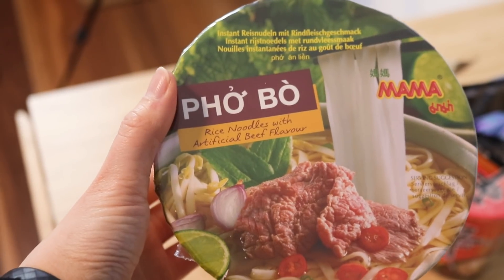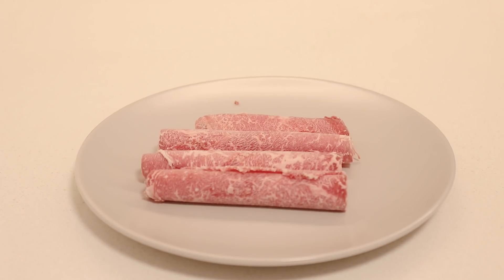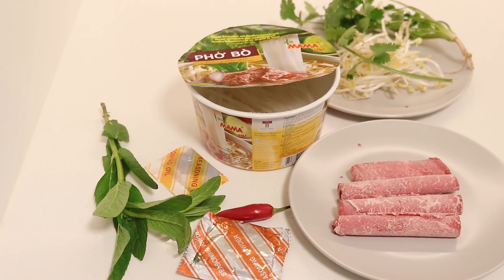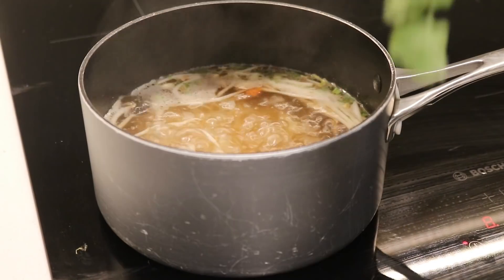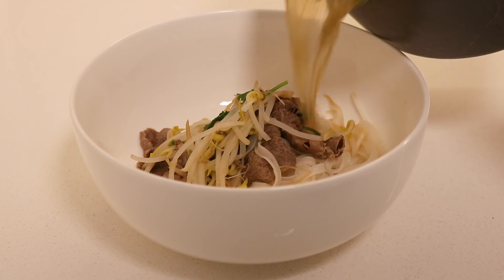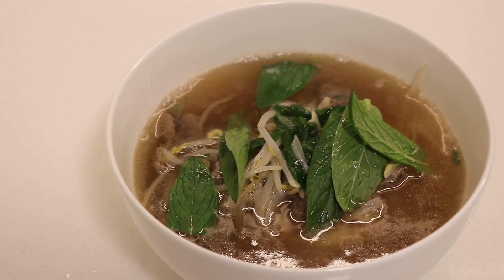We are having this beef pho from Mama for breakfast. To this bowl of pho I'm adding mint, chili, bean sprouts, beef pieces, and coriander. Inside the packet it's just instant noodles and MSG flavoring packets.